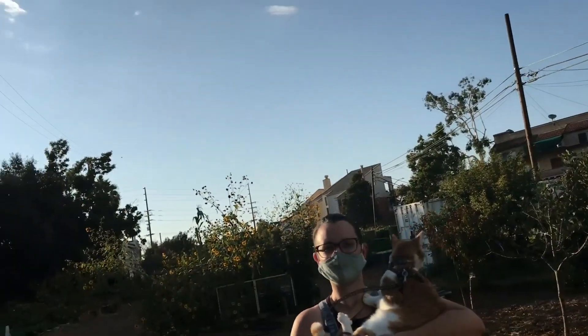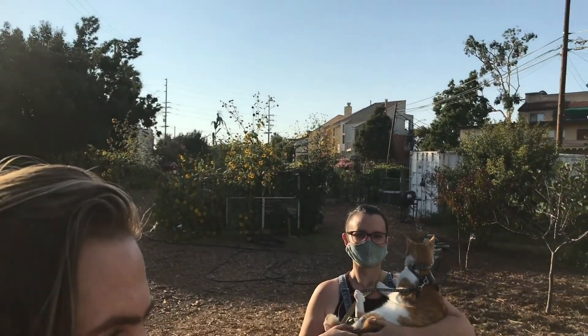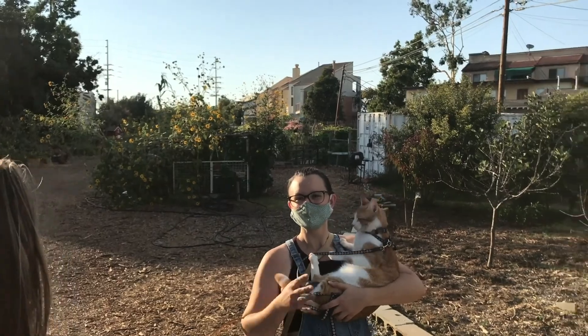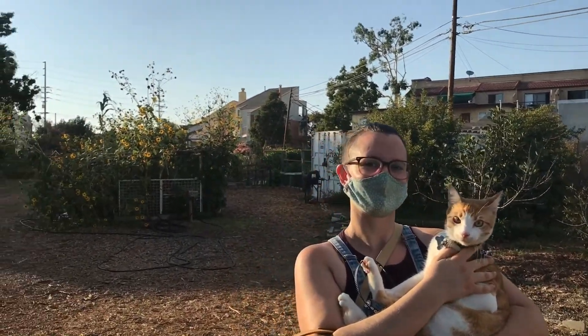We're here at the Zaferia Junction Community Gardens with Danielle, the Green Pea Gardener on Instagram, and she's going to show us her plot. We're going to talk plants and learn about what she's got going on.